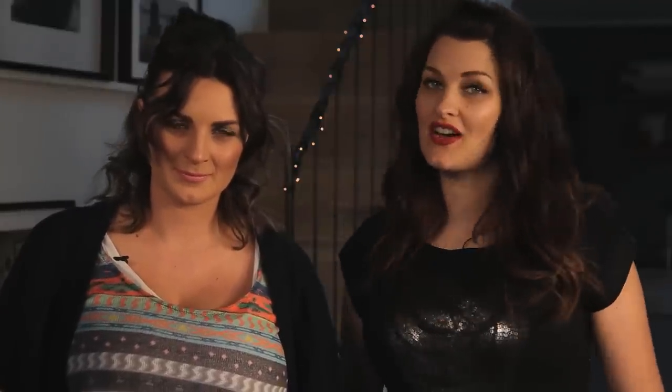Hi guys, welcome back to Daily Mix. Today's Pixie Blue Masterclass is all about contouring and highlighting. Nick's got the lovely Natalie here. I am going to show you how to contour a heart-shaped face to start off with.